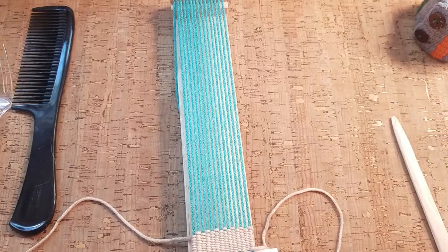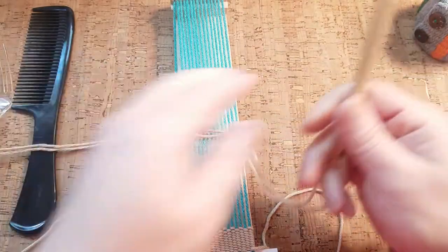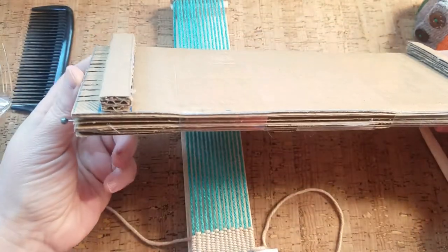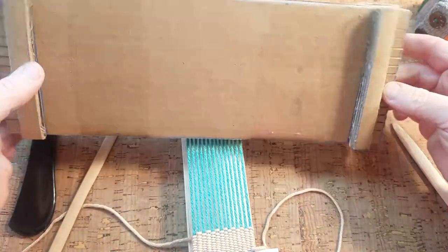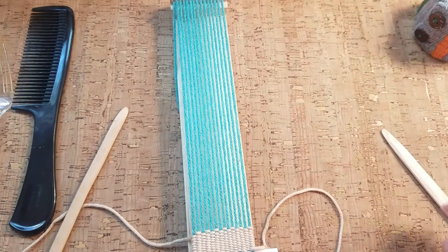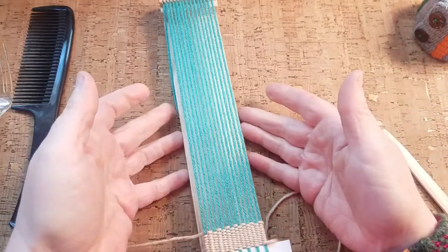Hello everybody. I'm going to be showing you how to weave on your homemade cardboard loom. If you came to this video from my website, the Art to Science net blog, you will likely have made something similar to this cardboard loom. Today I am working on a bracelet.